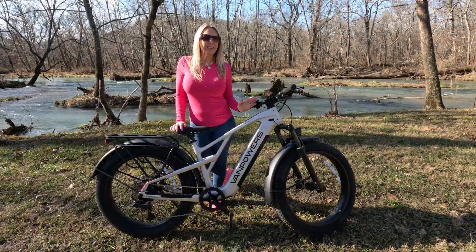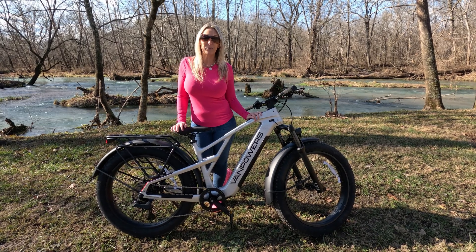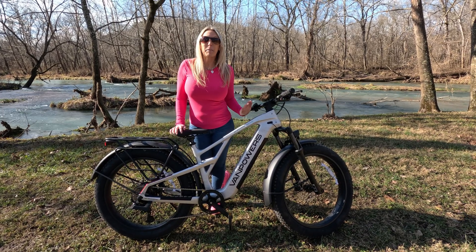Okay everyone, I am outside today. I am enjoying this 50-degree weather. It has finally stopped raining again, so I'm taking advantage of it and I'm out with this Grand Teton. I'm going to give it a ride today to bring you guys with me. But before I do, let me go ahead and tell you guys just a little bit more about this particular bike.